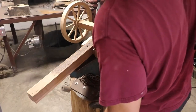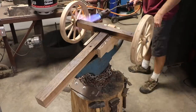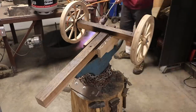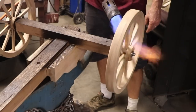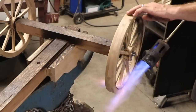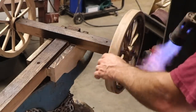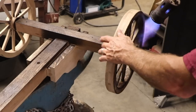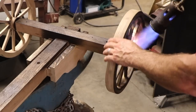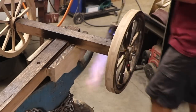It actually took me a few days to work up the courage to do this. It's just a hard thing to do — to put so much care into every joint and get everything so perfect and then take a giant torch to it. It may not look like it in the video, but there was quite a bit of stress here. And right now the spokes are actually starting to burn. This is stressful woodworking.